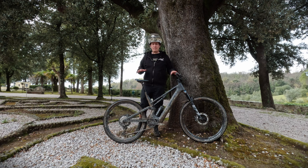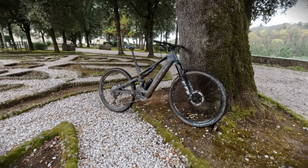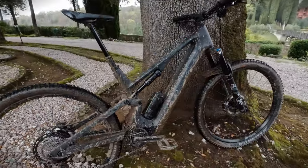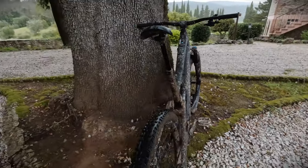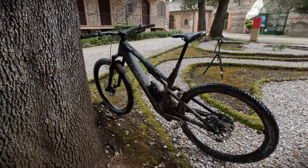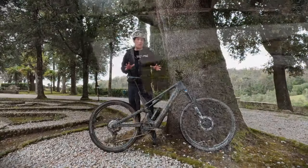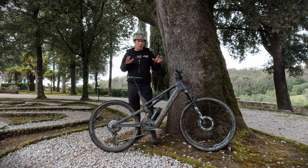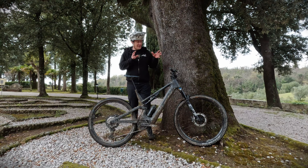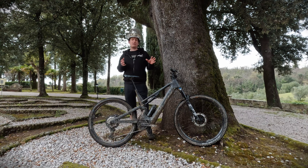Overall, this whole package comes in at €5,400 and about the same in dollars. It's available globally and there are three versions in the range — this is the mid-range version, and there's also a top-end version. What you've got here is an excellent price-for-componentry package. Canyon were really pushing for good value when speccing this bike. The interesting thing is the carbon frame, which means it's an excellent base if you wish to upgrade parts over time.